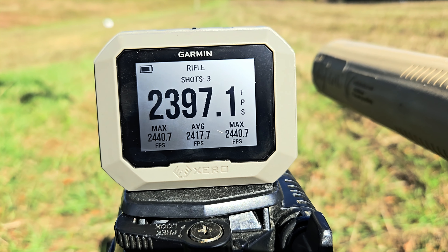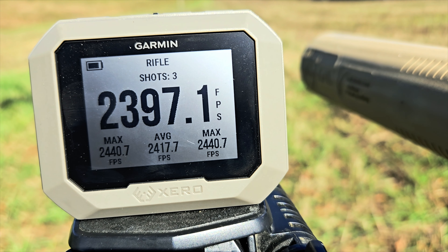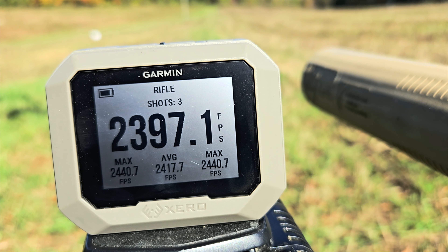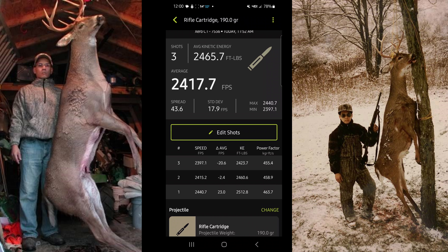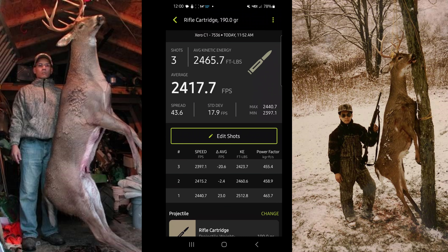I gotta hand it to Winchester once again — published velocity was 2400 feet per second, I'm showing an average of 2417 feet per second, max of 2440. Let's upload this to the Garmin Shot app. Looking at the shot view app — rifle cartridge, three shots: 2465 foot pounds of kinetic energy, average velocity 2417 feet per second, spread of 43.6, standard deviation of 17.9. This is going to be one heck of a deer killer here in Ohio. Can't wait to hunt with this cartridge. Winchester 190 grain supersonic 400 Legend — awesome.